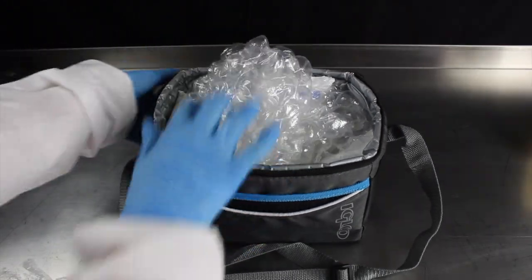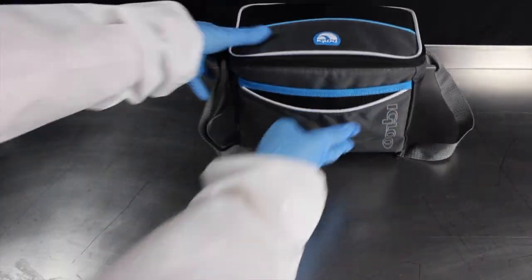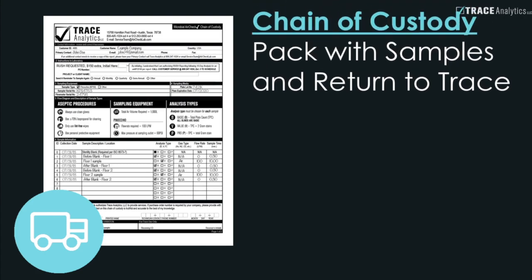Seal the insulated cooler and place it into the small box. Before closing the box, insert your chain of custody into the sleeve.